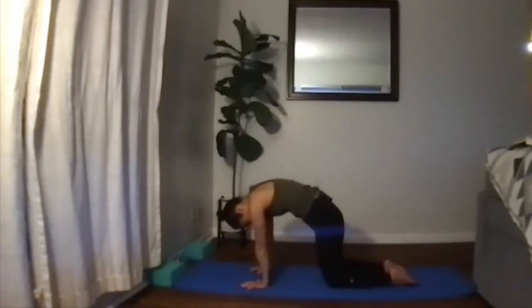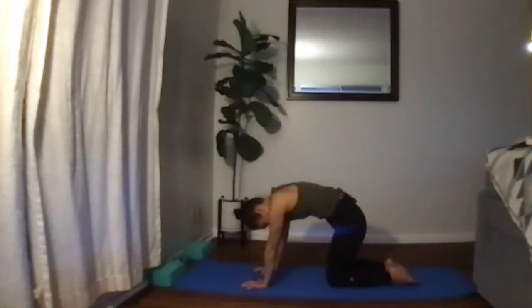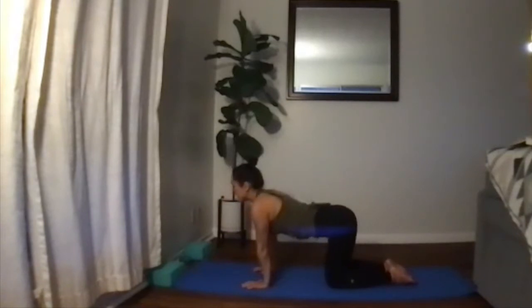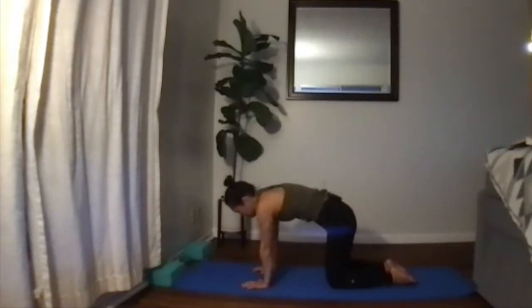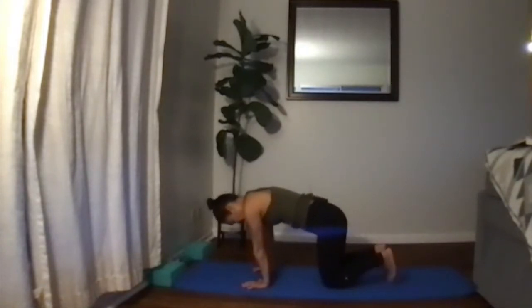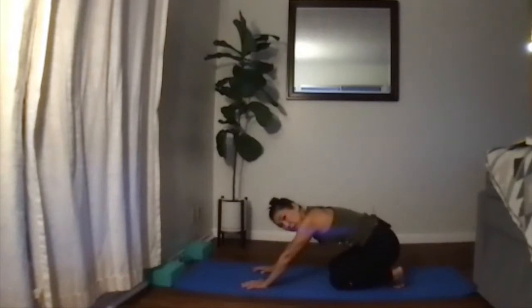Moving back and forth in cat — yoga doesn't have to be very still poses. Sometimes you're finding stillness in them, but there are types where you can use dynamic movement too. If you want to stretch out your toes, lean onto your toes and move side to side, feeling them opening up.